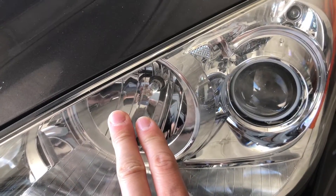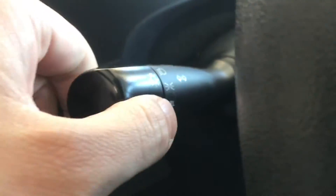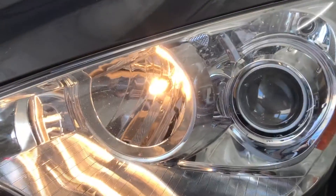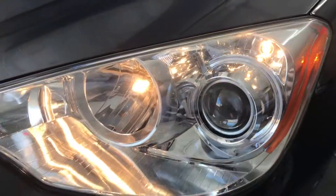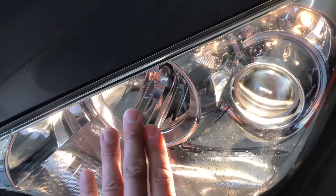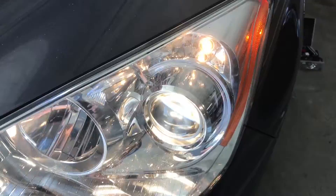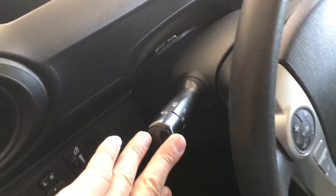So we have the daytime running lights which is also the high beam, we have the low beam with the projector, and we have the side light. If you switch it from off to daytime running light — DRL — the left one goes on and you can see how dim it is, so it has lower voltage. Switch it up and that's the side light. Now we have daytime running light plus side light. Switch it up to low beam — the daytime running light turns off, the low beam turns on, and the side light stays on. And when you push forward it goes to high beam.